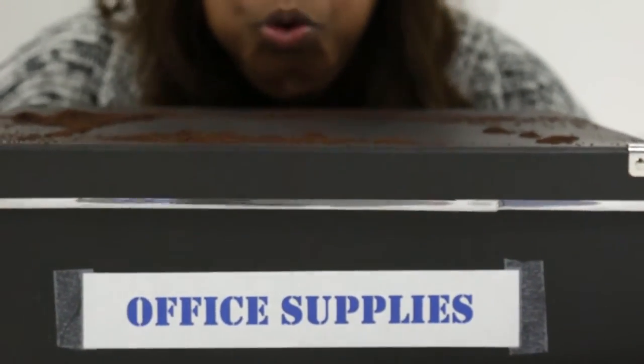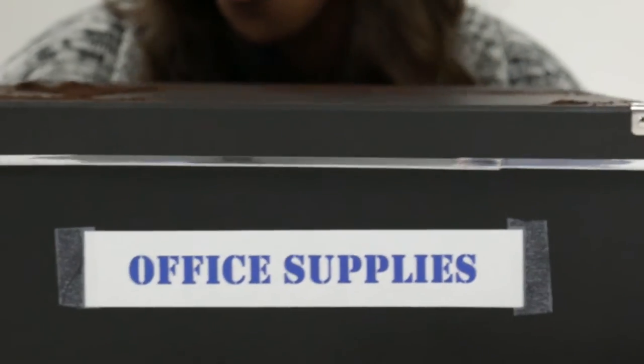Are your extra office supplies getting dusty? Dust them off with these DIY office supply hacks.